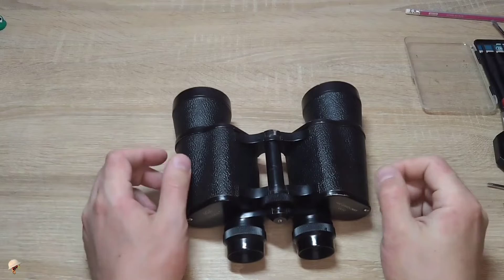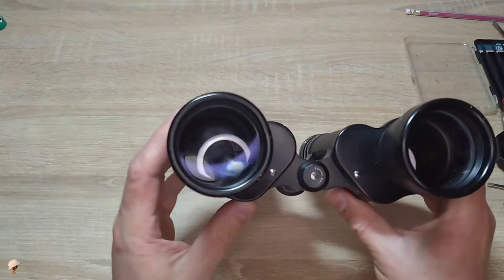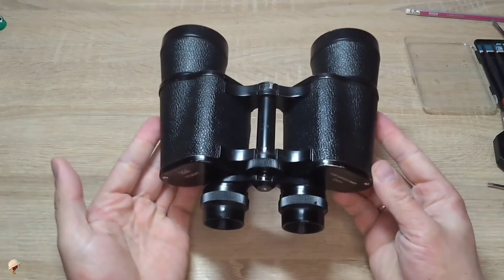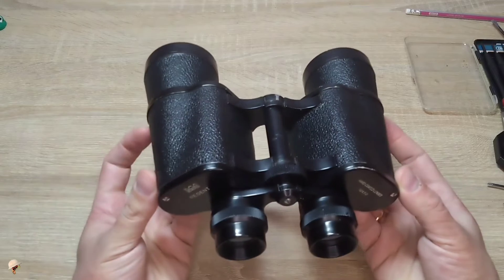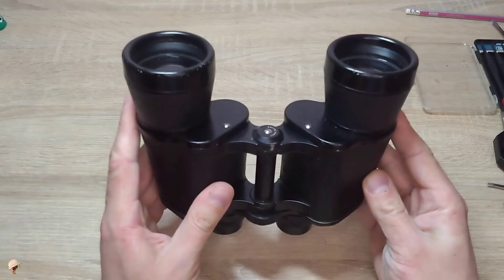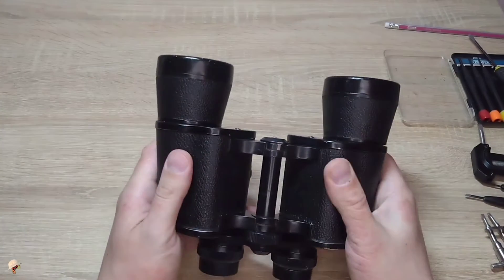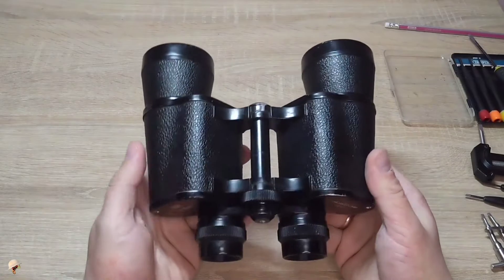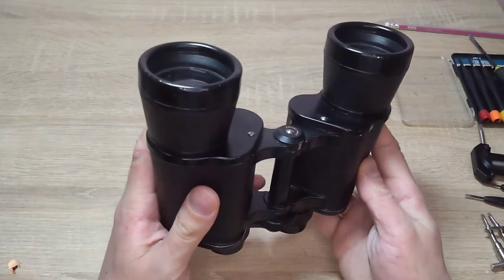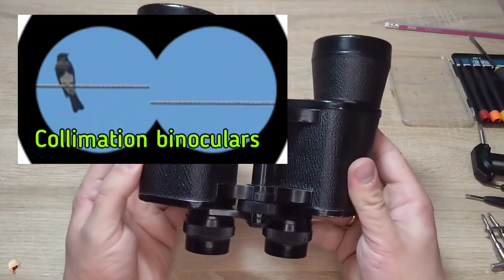If your binoculars have been lying in a closet for 10 or 20 years in a closed room, it's likely that fungus has appeared inside. In order to bring them back to normal so that you can look through the binoculars once more with clean optics, you must completely disassemble them. After you fully disassemble and reassemble the binoculars, you will need to make adjustments to fit your own eyes in order to prevent double vision. A separate video demonstrating all types of adjustments will be linked in the description.